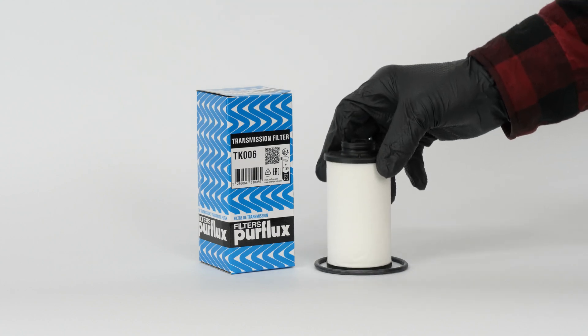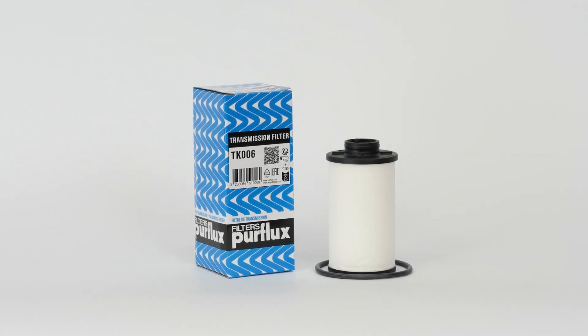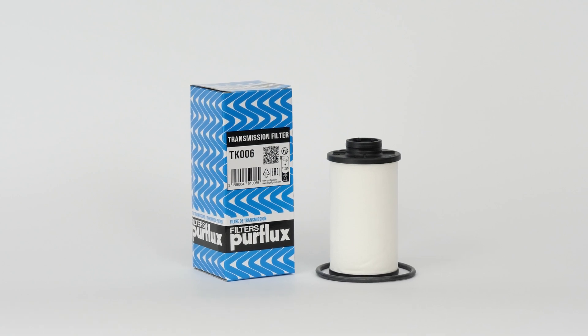We will tell you all about it in this video. You can find out more about the exclusive new range of Purflex basic kit transmission filters needed to change the oil in your car's automatic gearbox in the video description.